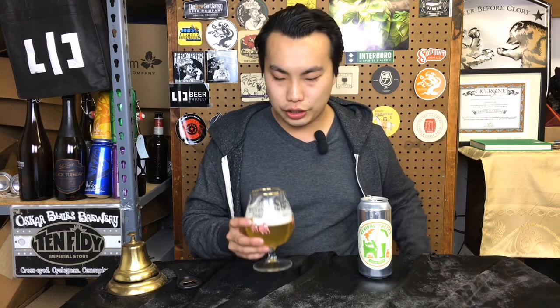I probably wouldn't be able to figure out the oats without knowing that. On the back end, a little bit of grassiness drying this beer out. It's a really light, refreshing crusher of a pils.